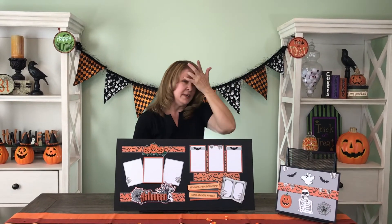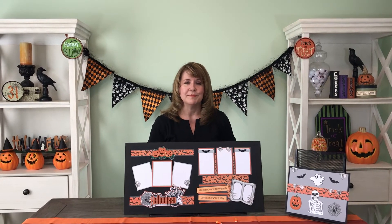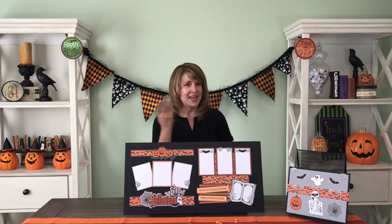Well, that is our Halloween alternate kit for October. And I am Bonnie Smith from Paper Wizard PKC. Happy Haunting!